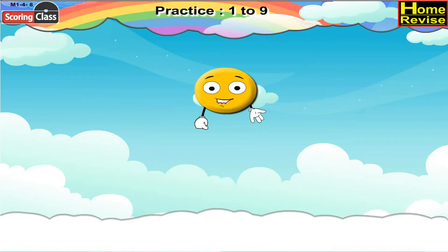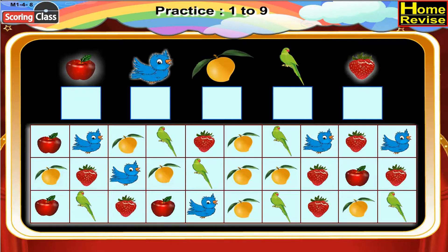Practice one to nine. Look at the picture above each box. How many times do you find that picture in the chart? Count and write in the box. First we have apple — how many times do you find apple in the chart? One, two, three, four. We find apple four times in the chart, so in the box we will write number four.